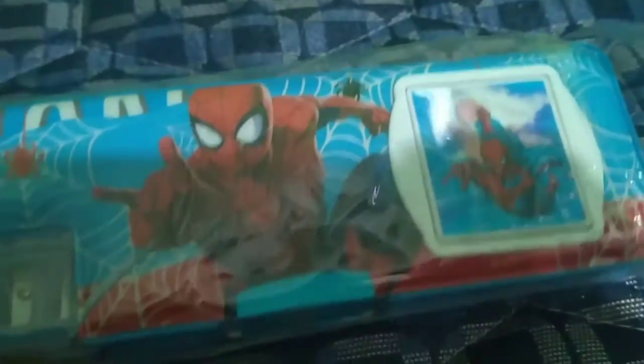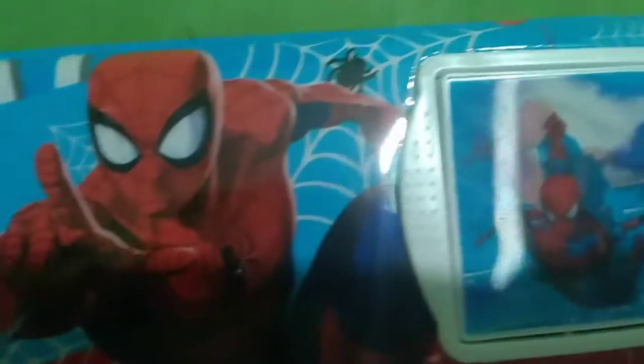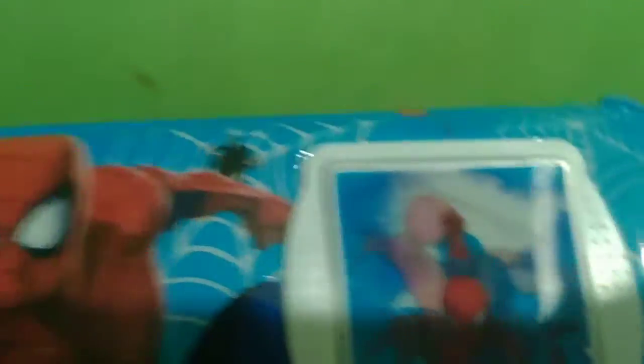We are going to show you all the cool items in the box. This is the box — Spider-Man. This is the Spider-Man, it is saving.